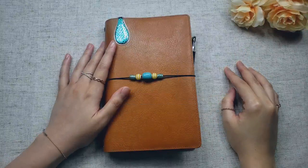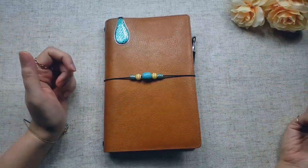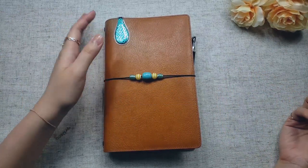Hi friends! Welcome back to my channel. For this video, I'd like to share a quick update on my One Book July setup.